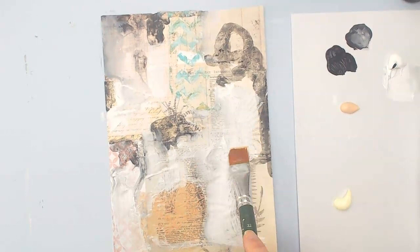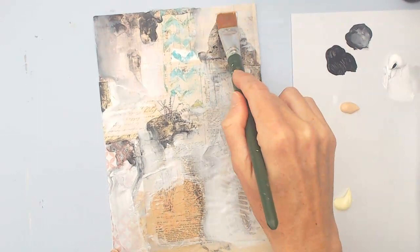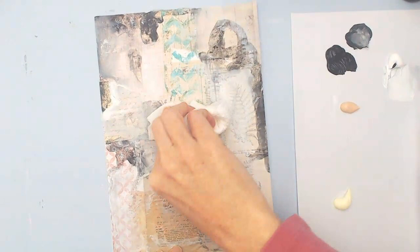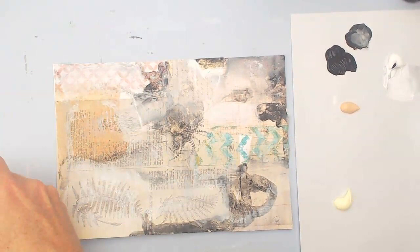Just kind of following my intuition, not getting too excited about anything in particular. I find when I get too precious about something, then I try not to paint over it, and then it creates some fears of messing it up. We have to kind of let go of that idea that you're going to mess it up in mixed media, because things are always changing.